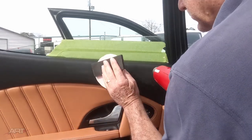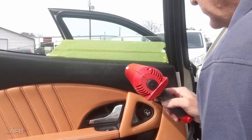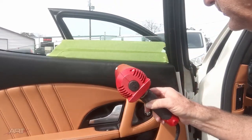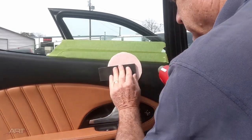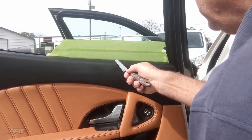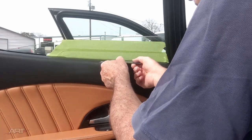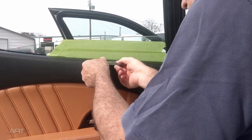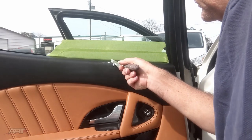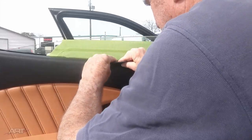We used this foam backing before when we did some polypropylene door panel repairs — it spread the force of the hand so we didn't push the panel in while it was hot, and we could re-grain the plastic without deforming it. We've also demonstrated using a chill bar to press down the graining pad for a flat repair, however this panel has a curve to it, and so this foam backer allows us to follow that contour.